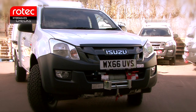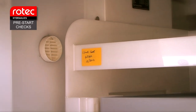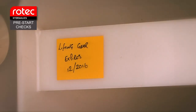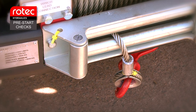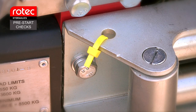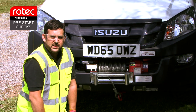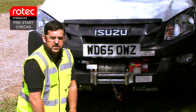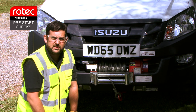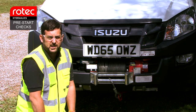It's the operator's responsibility to carry out a point-of-use inspection of the system to make sure the equipment is in good working order. The operator must also make sure that the lifting equipment is within its inspection dates by checking the relevant tags and labels are in date. I'm going to run through the pre-use checks that all users should do before they start to use the system, because if there's any damage you need to find out before carrying out operations.